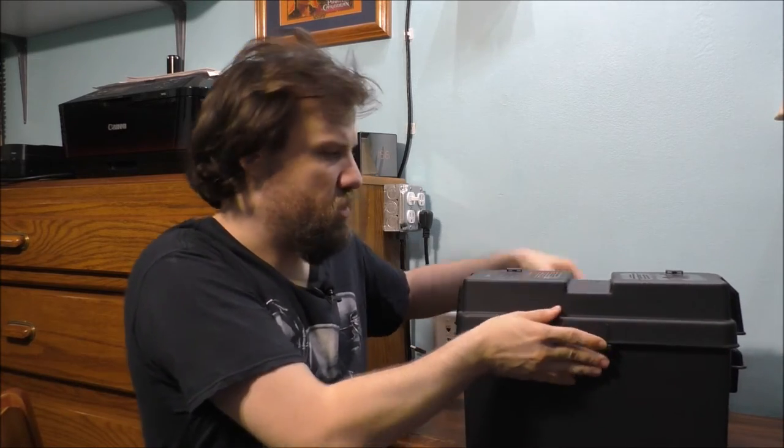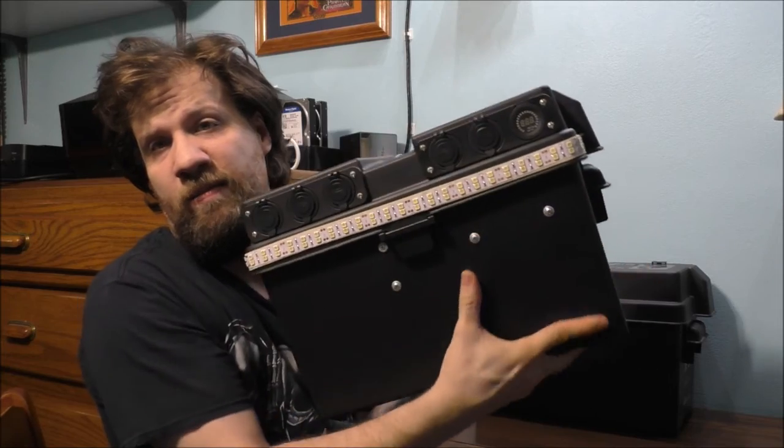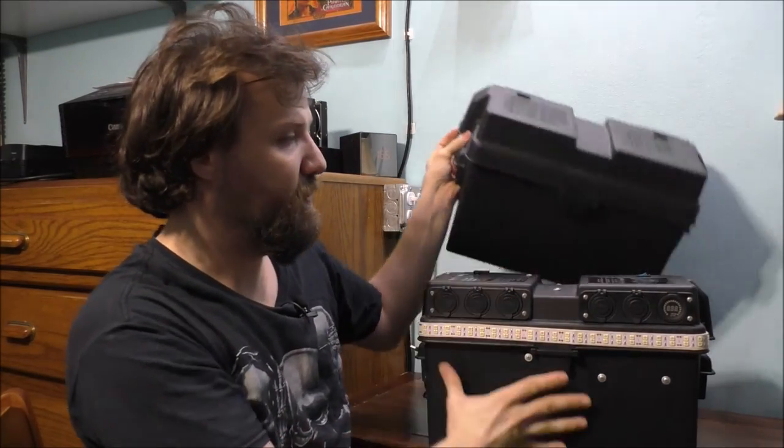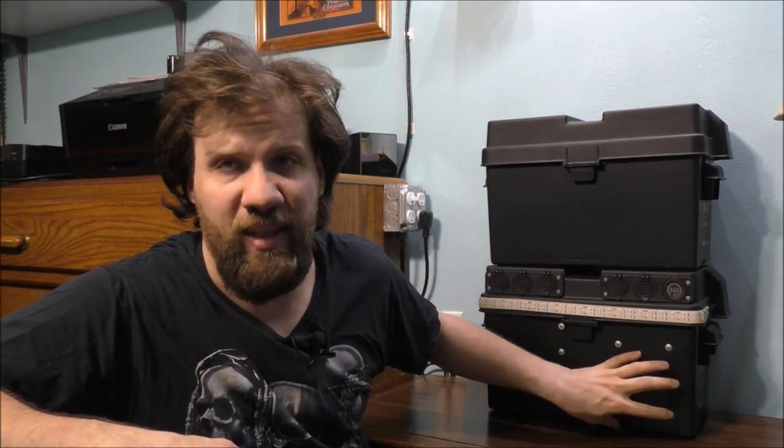We also have a strap, mounting screws, and mounting hardware. Let's put this box aside and bring up the one I already made back in 2017. This is the big guy — it's a heavy beast. The weight also depends on the type of batteries you put inside. I have one massive battery inside this box.